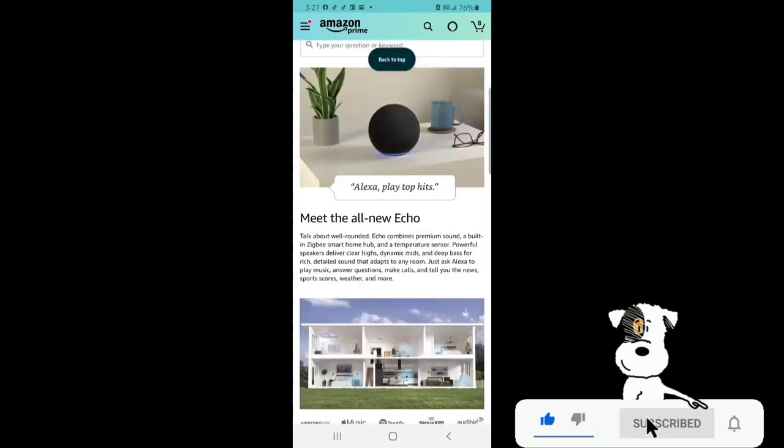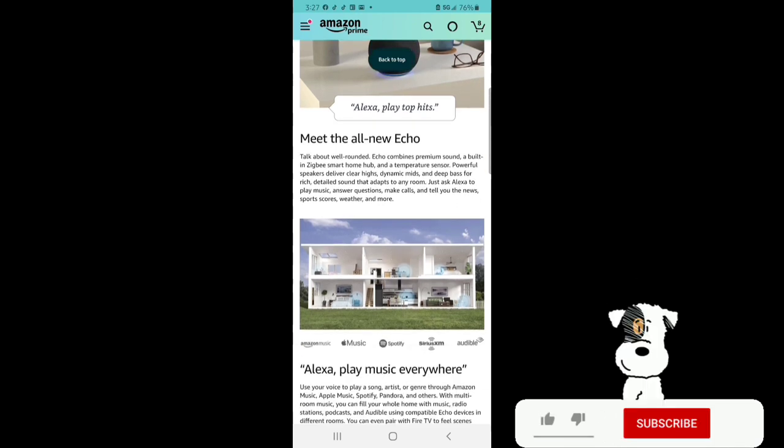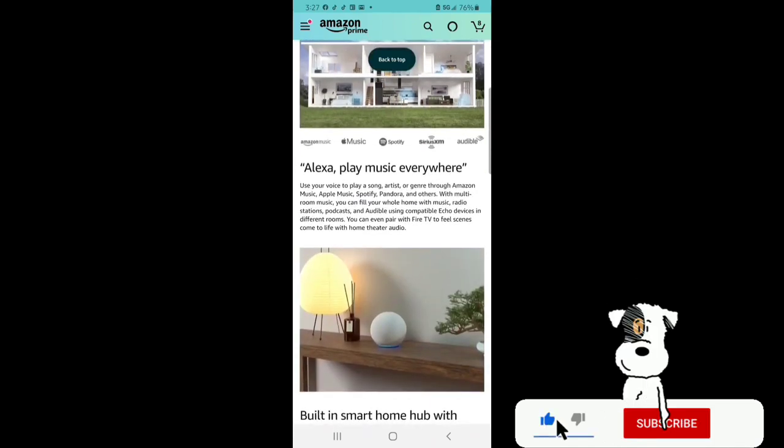Meet the all-new Echo — talk about well-rounded. Echo combines premium sound, a built-in Zigbee smart hub, and a temperature sensor. The powerful speaker delivers clear highs, dynamic mids, and deep bass for rich, detailed sound that adapts to any room. Just ask Alexa to play music, answer questions, make calls, and tell you the news, sports scores, weather, and more. Use your voice to play a song, artist, or genre through Amazon Music, Apple Music, Spotify, Pandora, and others. With multi-room music, you can fill the whole home with music, radio stations, podcasts, and Audible using compatible Echo devices in different rooms. You can even pair with Fire TV to feel scenes come to life with home theater audio.